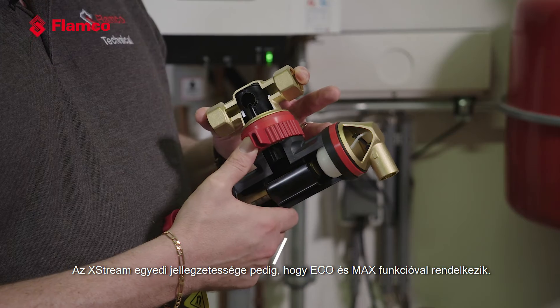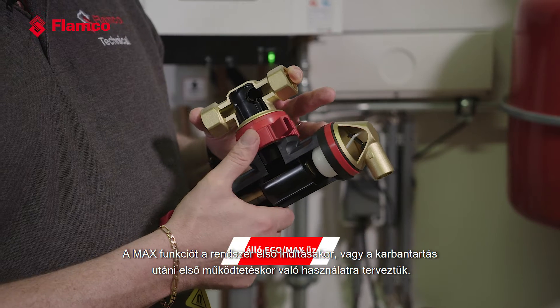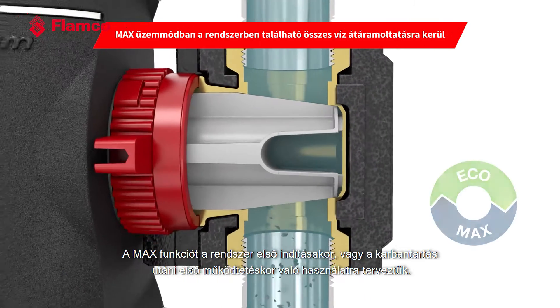What's unique about the Xtreme is that all units come with an Eco and Max function. The Max function is designed to be used when you're first starting up the system or running it for the first time after any maintenance.